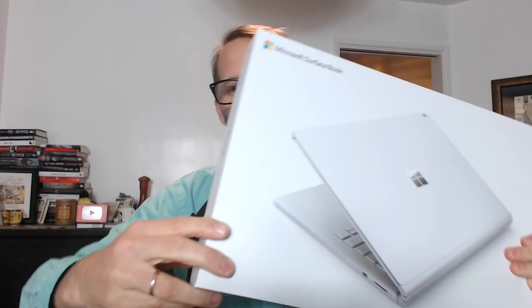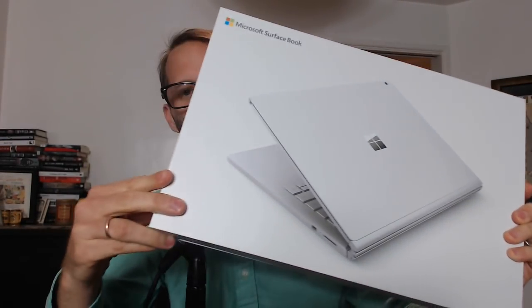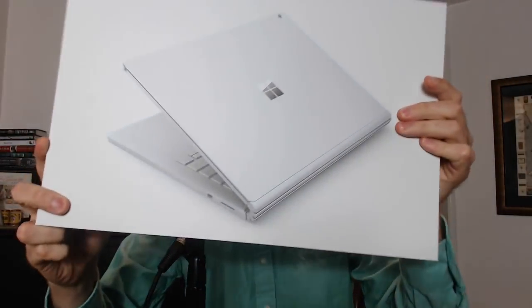I heard recently they bumped up some specs on the old Microsoft Surface Book and Surface Pro 4, so you can now get a terabyte drive. A terabyte drive was one of my prerequisites for ordering one, so I gave it a shot. We're gonna try this out and see if it's worth the ridiculous amount of money they charge for it. Maybe we'll have to send it back.